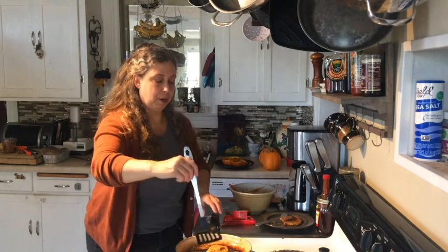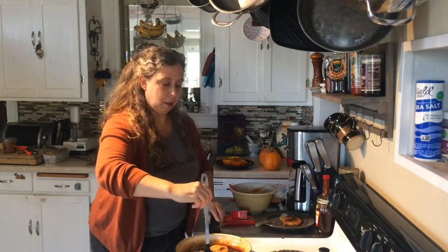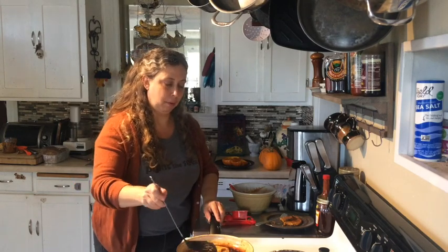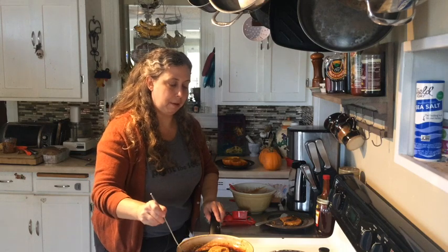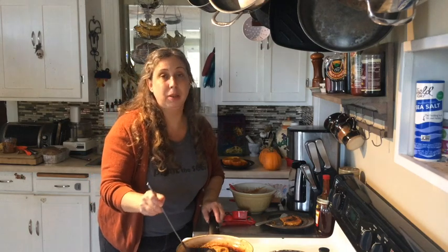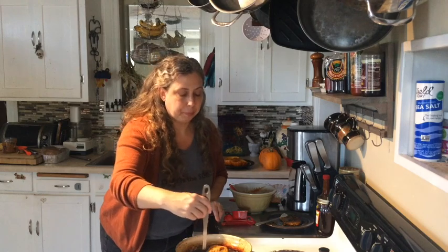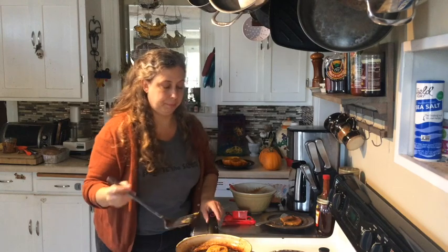Whenever you flip them you want to be sure they cook really well in the middle — you don't want them to be undercooked in the middle. It's okay if they fall apart a little; you can just put them back together and squish them down. That, my friends, is how you make pumpkin pancakes. Enjoy your tool kit — happy fall, kids!